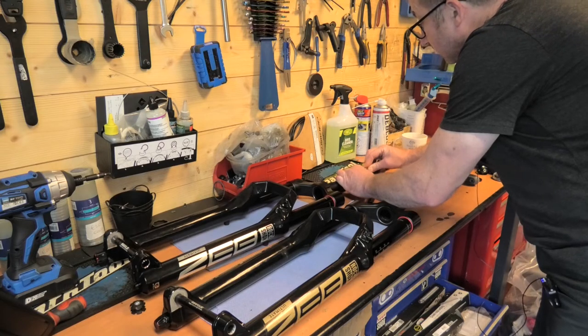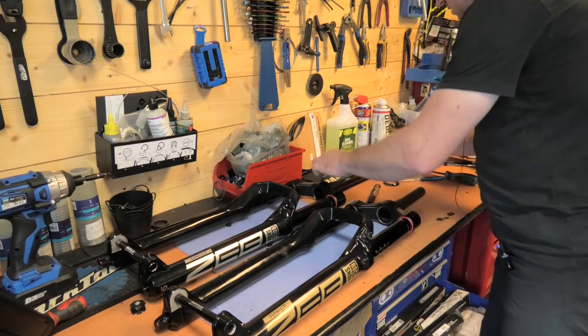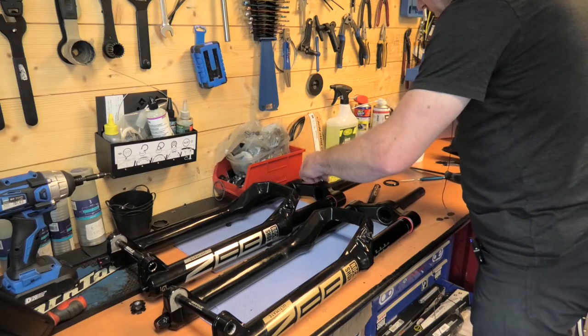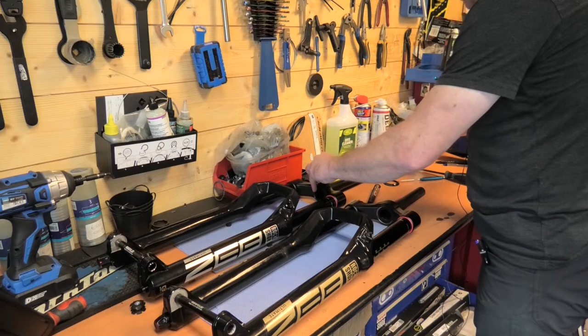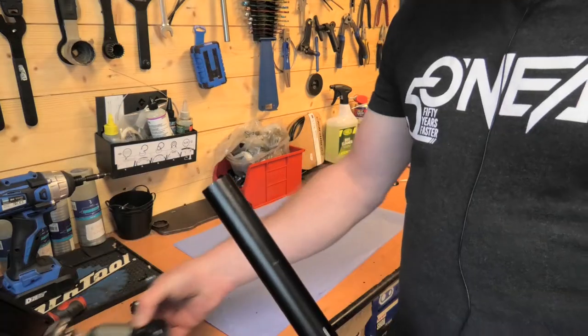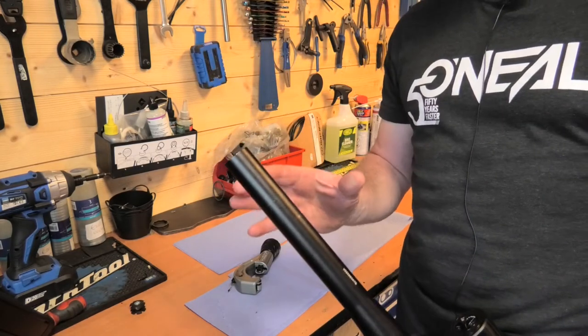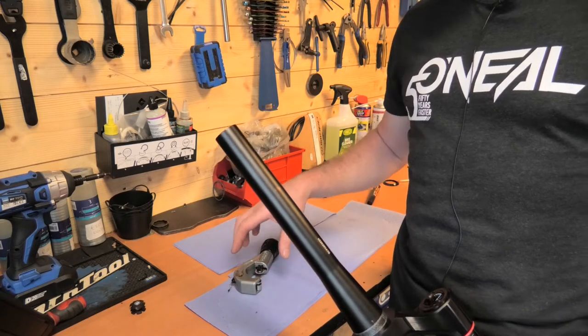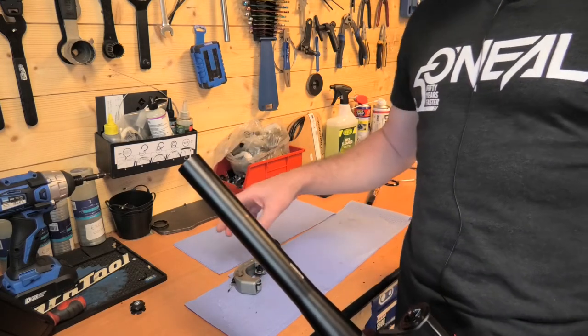Once you've marked it, look back, double-check, triple-check to make sure you have it right. The last thing you want to do is get it wrong and make a complete mistake of the steerer. Steerer marked, double-checked, triple-checked — make sure you have it right. Don't make the mistake of cutting it to the wrong size, because you can't go back. Long, maybe, but once it's shortened you can't add it back on.